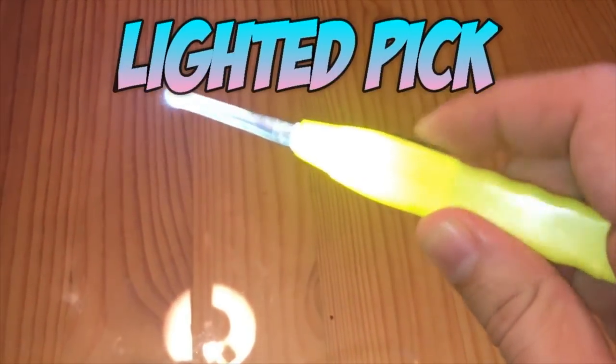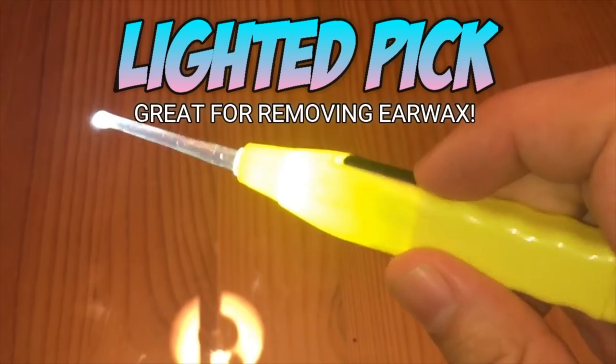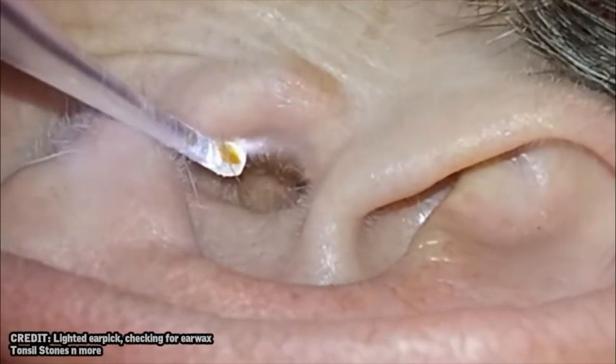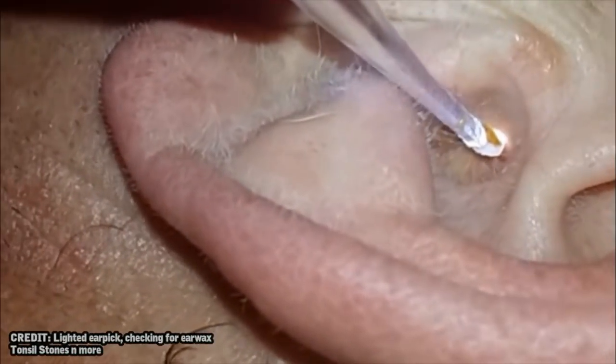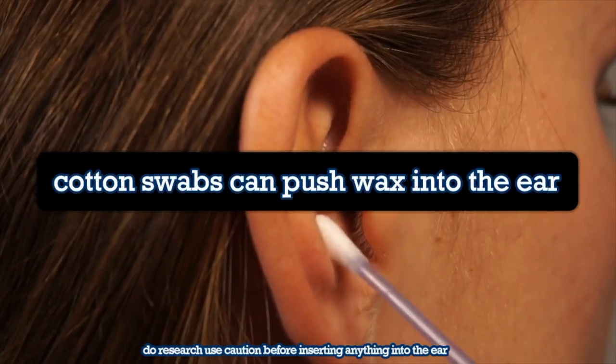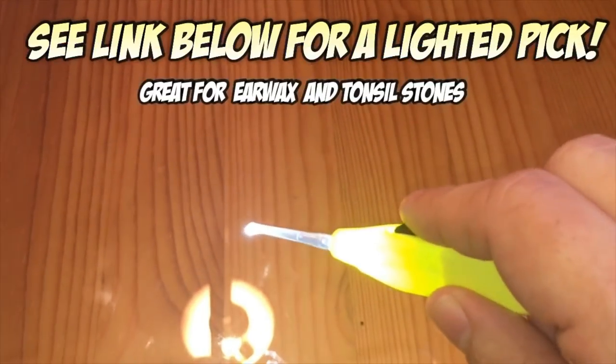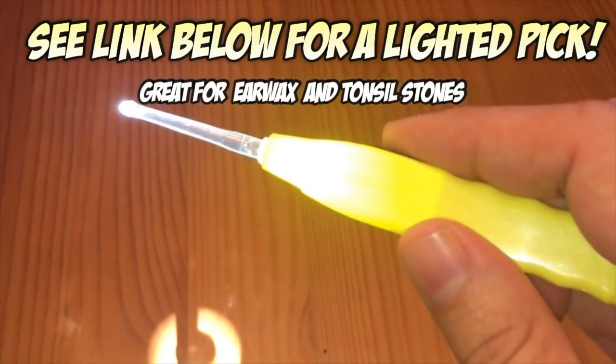Hey folks, for a great way to remove earwax, check out this lighted pick. Its shape gives you more precision, making it less likely to push earwax farther back into your ear, which is a common problem with q-tips. And the light helps you see what you're doing. These picks make a great addition to your medicine cabinet, so check out the link below if you'd like to get one for yourself.